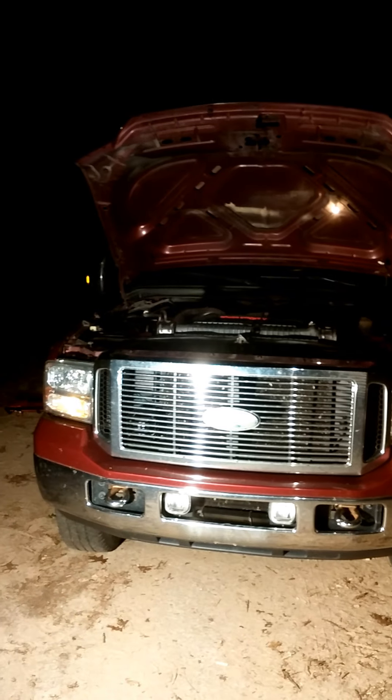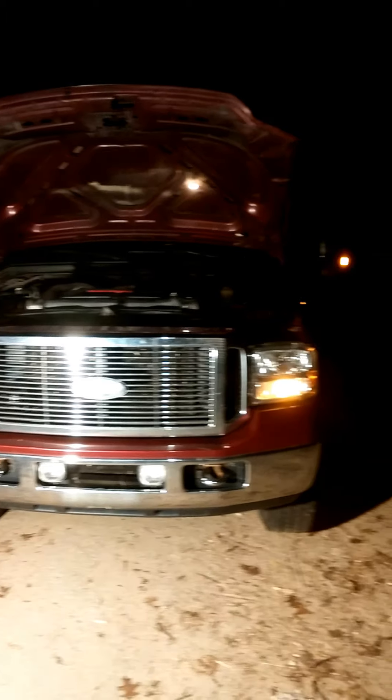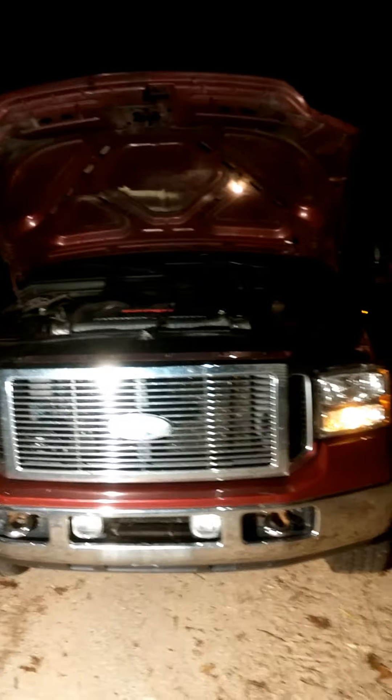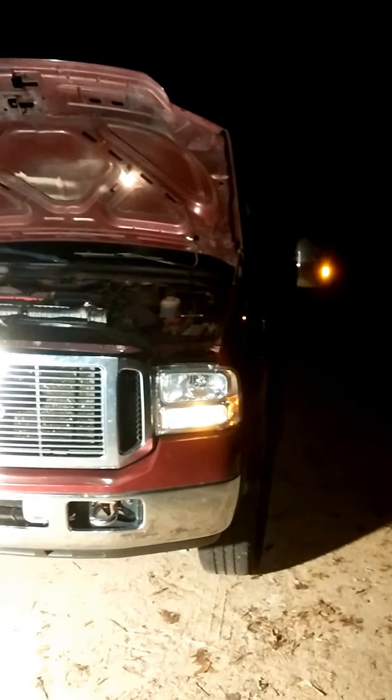All right, here's the video — finished it at midnight because I couldn't wait. Got the 5-inch exhaust in here. I'll get pictures and videos of it tomorrow morning when you can actually see it, but this is the very first startup.